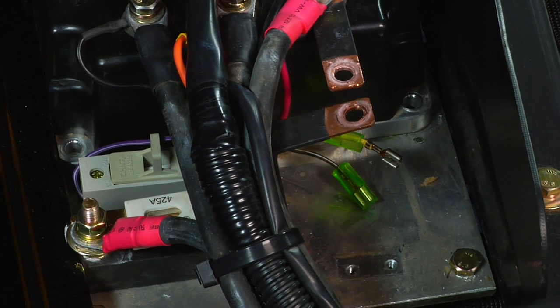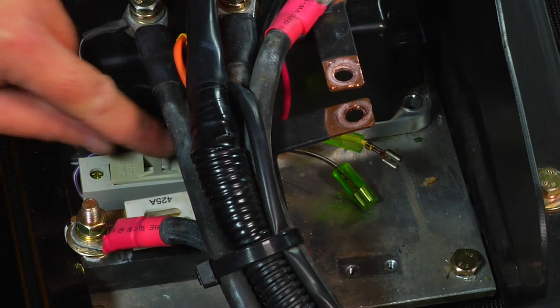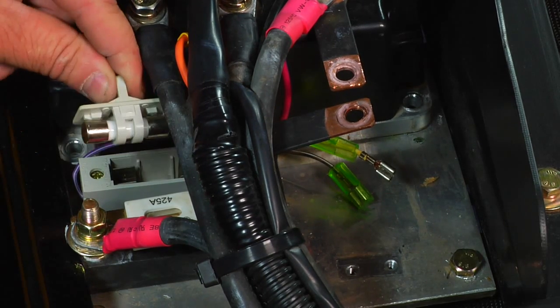To remove the ceramic fuse, pull the tab of the gray case straight upwards to expose the fuse.